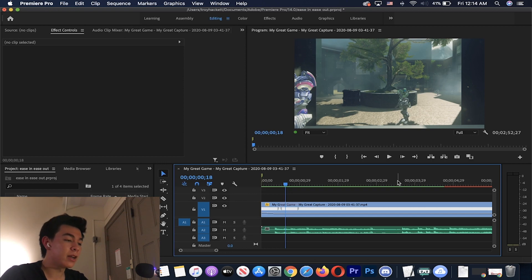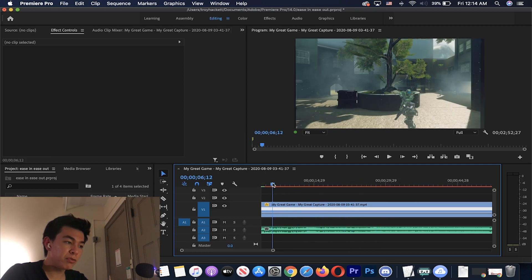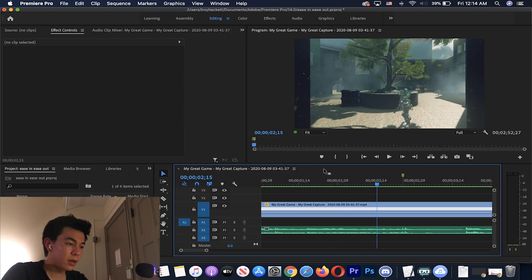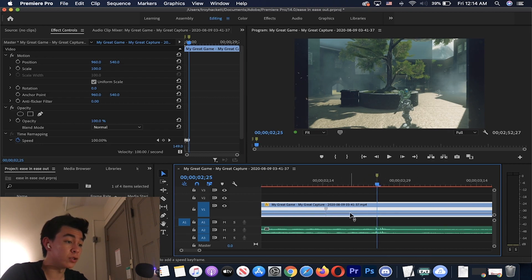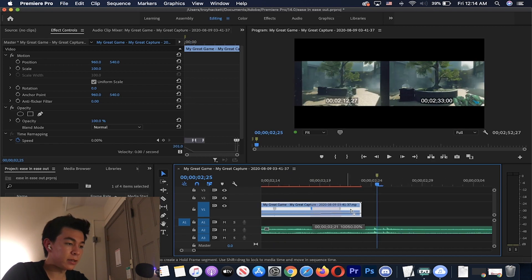We've got the ease in done. Now let's do a combination of ease out and ease in on our next clip. Let's find the next beat — we'll put down a marker right there. Around here we're going to change this to 100, because we previously had everything at 50 and we need it to go back to 100 before it jumps to supersonic speed. Right here is where the clip changes back to normal, so we'll put another marker and set this speed to 20,000 percent.